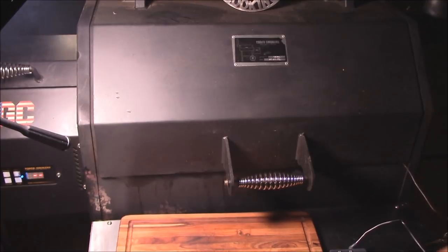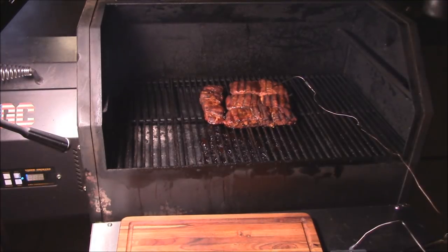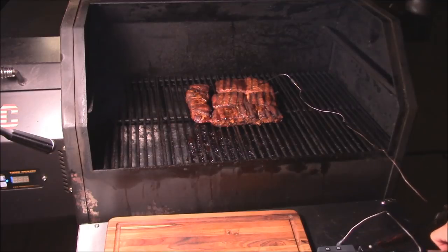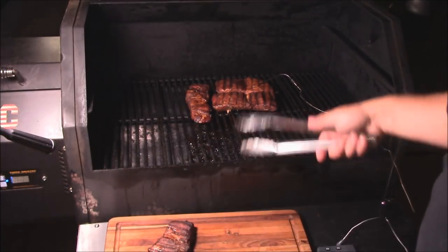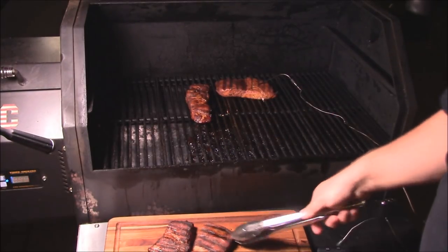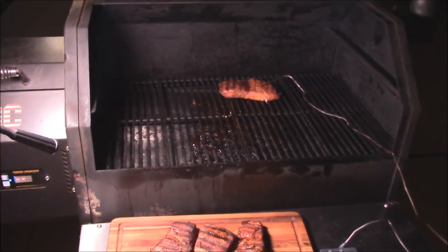All right y'all, I'm going to go ahead and get these off — they've reached about 140 degrees. They look wonderful. I'll put them out there on my Proteak board. I'm going to leave that big one on here for a couple more minutes, but these other ones — just let them sit on there. They're going off. Let them rest about three minutes or so. Let's see how they taste.